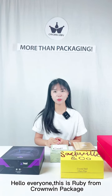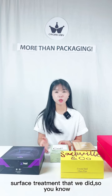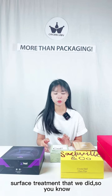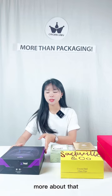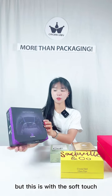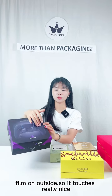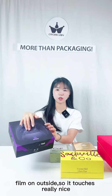Hello everyone, this is Ruby from Crumbing Package. Today in this video we're going to show you some of the surface treatments that we did, so you know more about that. The first one looks like a matte finish, but this is with the soft touch on the outside, so it feels really nice.